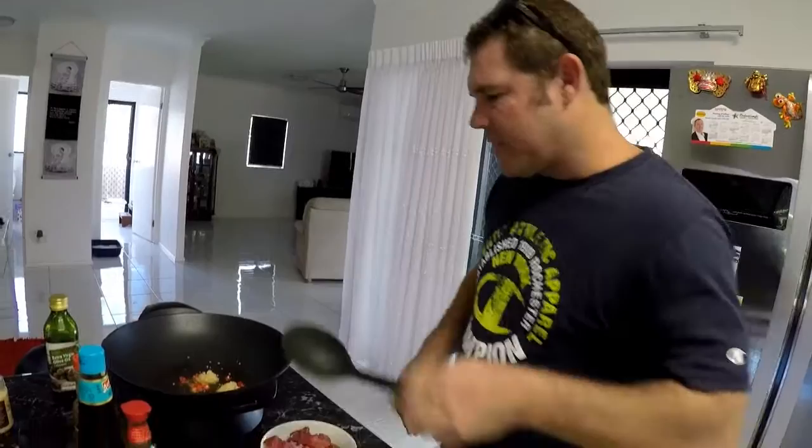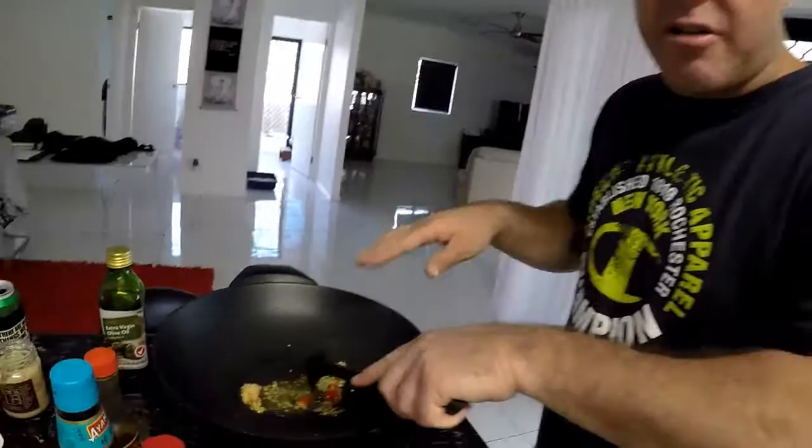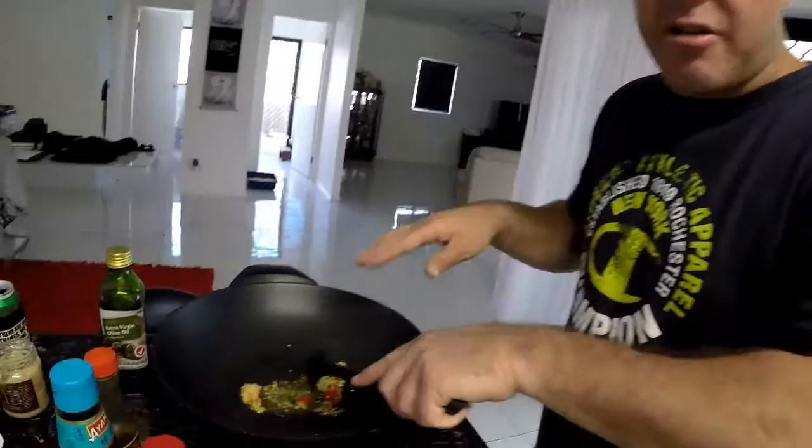Now just mix that around a bit — don't put the camera too close so you don't get any oil on it. Mix that around a bit, that's it.